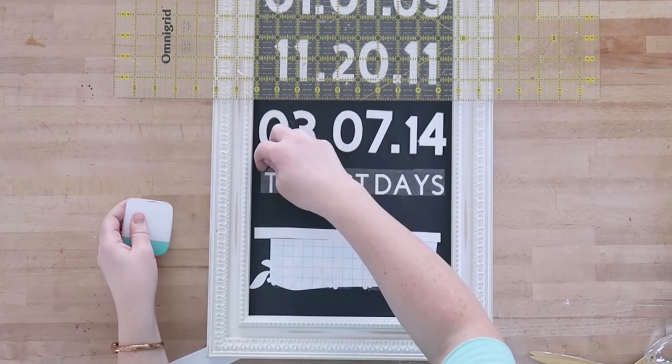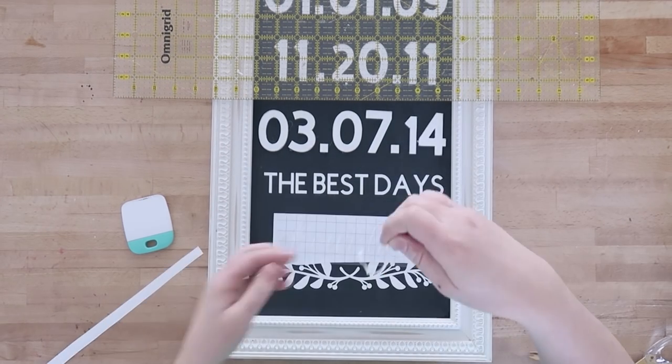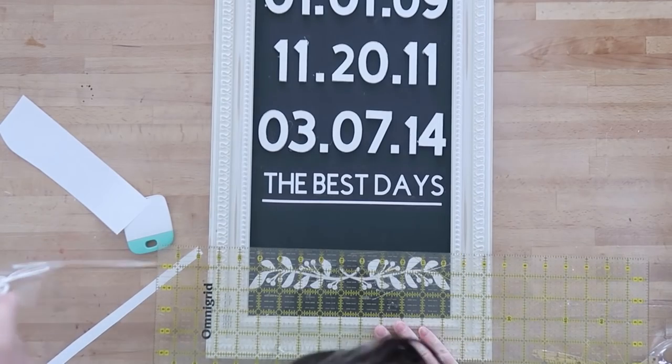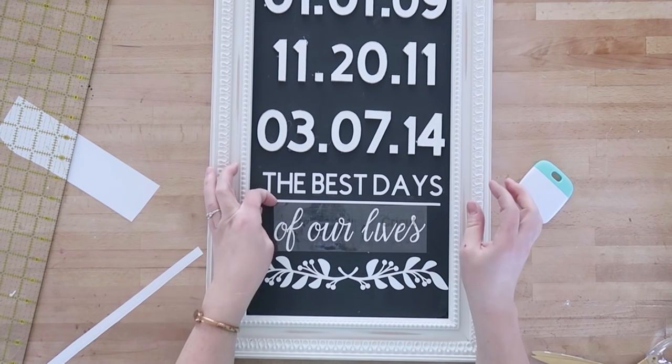Then I put the rest of my vinyl decals onto the bottom of the sign — 'the best days' and 'of our lives' and that rectangular line. I made sure they were nice and firmly on my art, used my Cricut tool, and pulled all the transfer tape off.